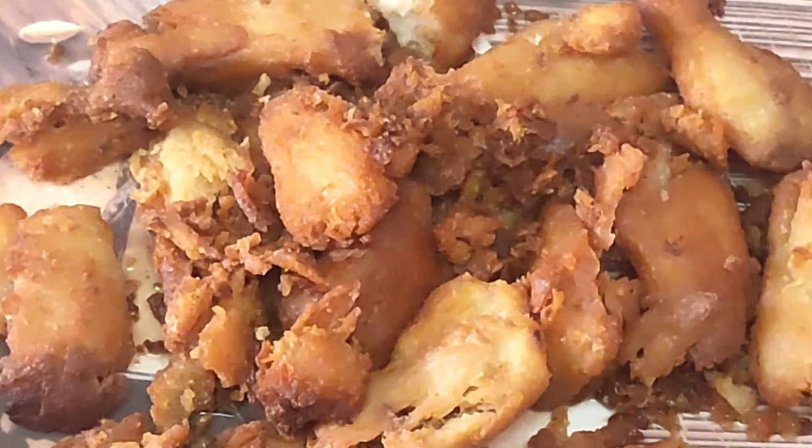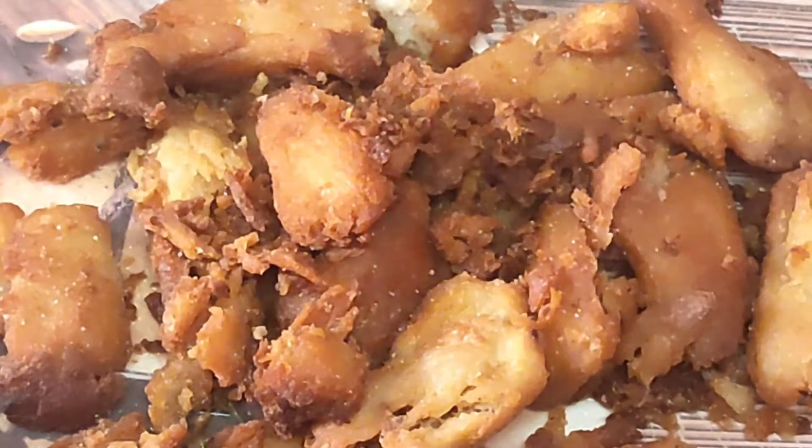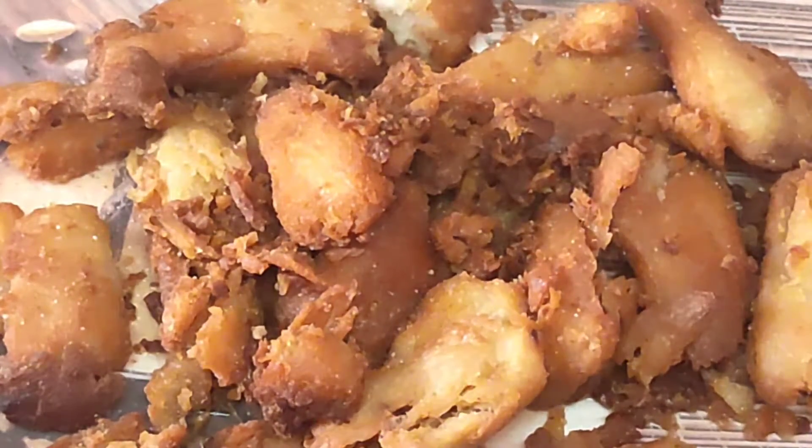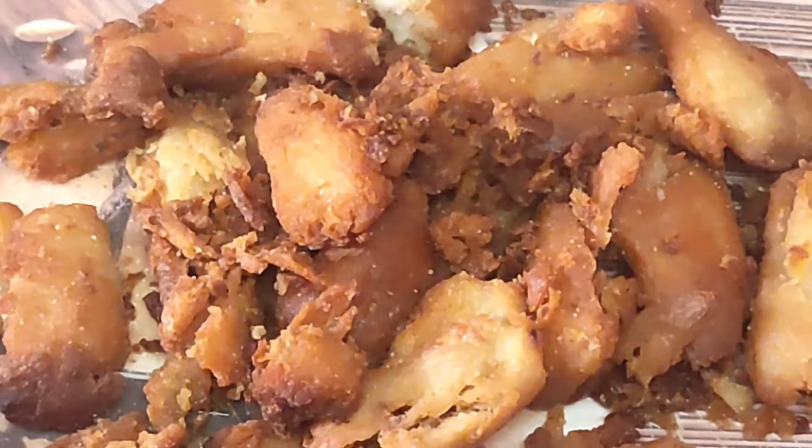Now let us add salt — don't add too much because I will be using chaat masala also, which is also very salty. Add accordingly; be careful. Add some chaat masala.